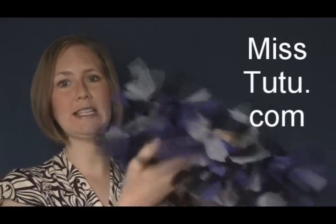Hey, this is Jenny Lynn, Miss Tutu with MissTutu.com. I've been making tutus for quite some time now and I've been teaching others how to make no-sew tutus — 15 different styles. Now, I just want to show you one of my favorite ones here.